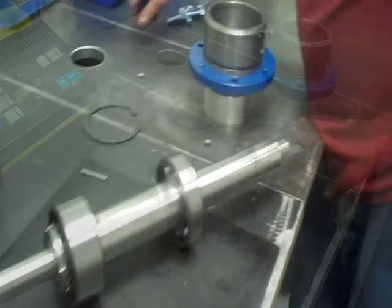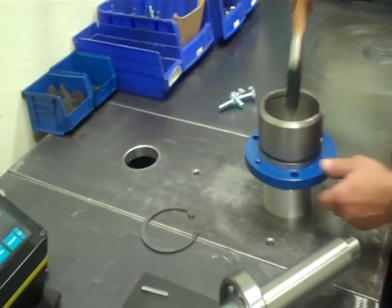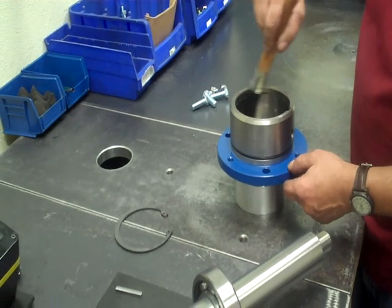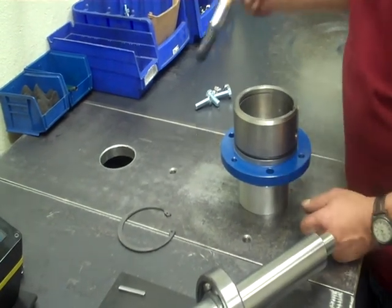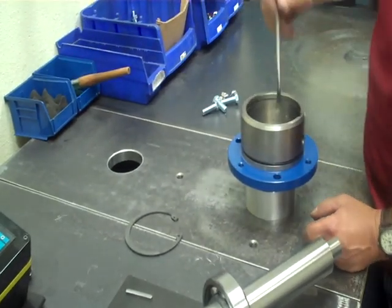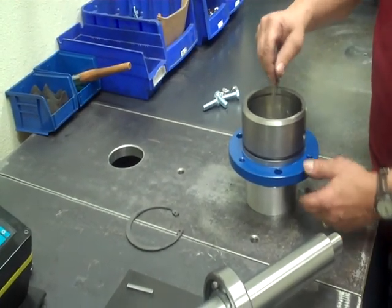Next thing I do is lube the inside of this bearing housing. Don't need to use too much — it should slide down easily. And you're going to lube that little O-ring inside as well.